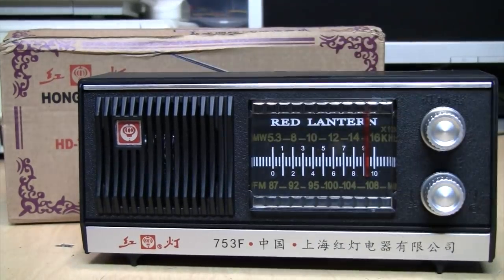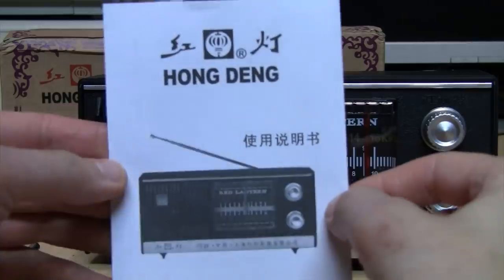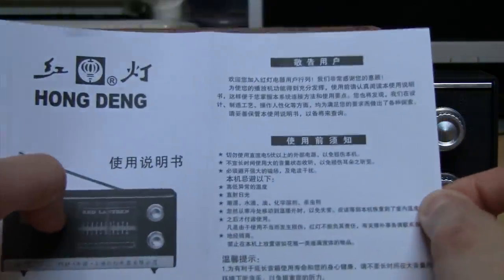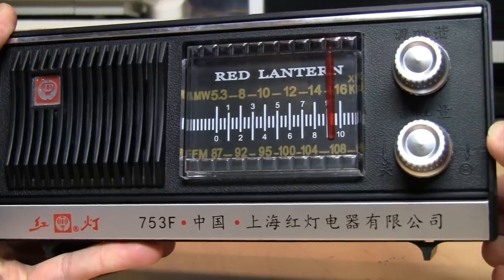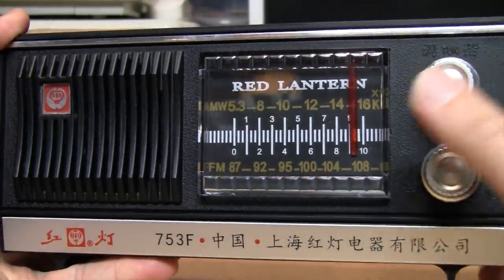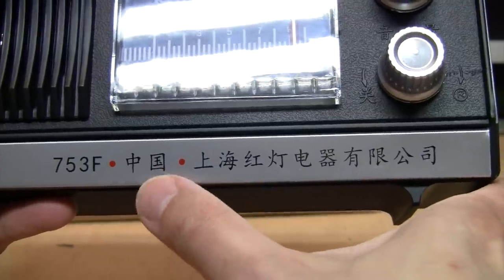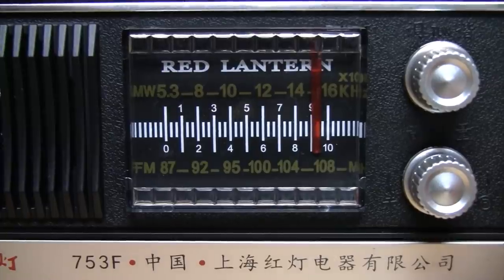Inside the box you get the radio itself, a power supply, and a small owner's manual, which is also no use to me because it's entirely in Chinese — as is all the writing on the radio itself, except for 'Red Lantern.' For all I know, this could be saying buying this radio officially makes you a member of the CCP.